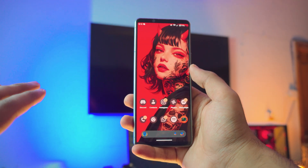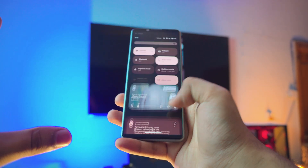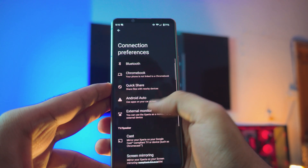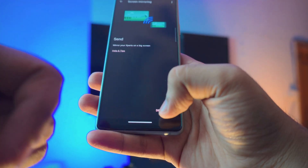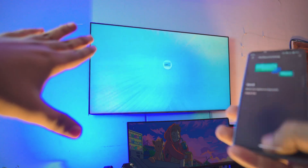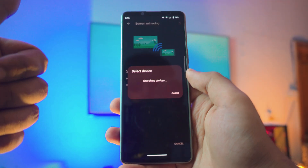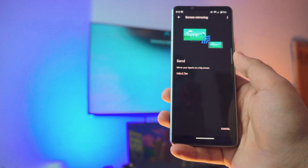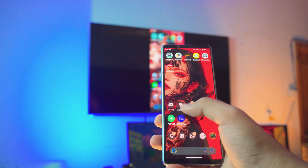To stop screen mirroring, go back to Settings. There's a shortcut to disconnect, but if you don't want to use that, go back to Settings, then Connection Preferences, then scroll down to Screen Mirroring and you'll see a Disconnect option at the bottom right corner. Click Disconnect, click OK, and we're back to the TV. If you want to start again, go back to Screen Mirroring settings, click Start, click OK — it'll search for devices and with one click you're connected again in just a couple of seconds.